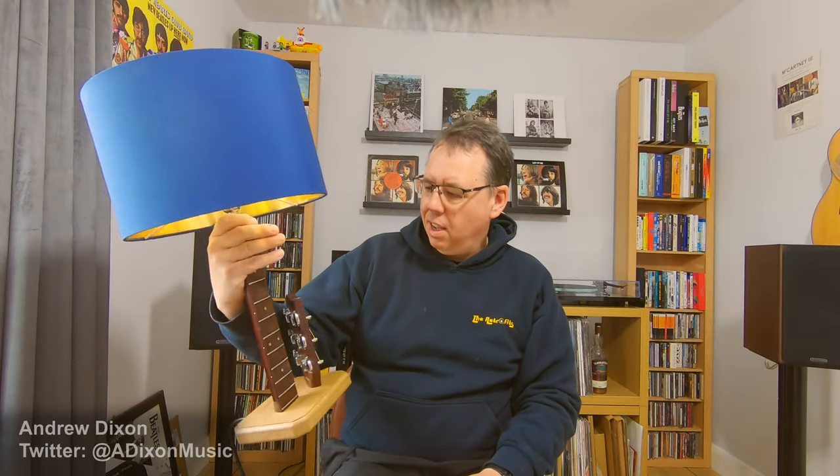And here it is! I really, really like this, so I'm going to get my old one disconnected, put this in its place, and let's see how it looks.